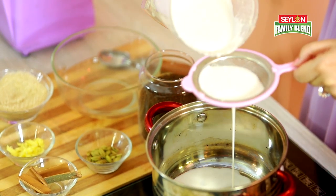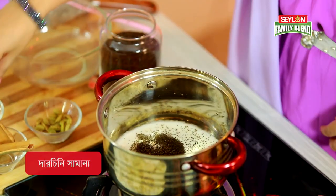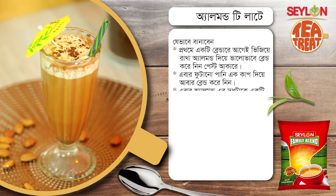We will mix it with almond milk and add three teas of almond tea, then add a stick. We will continue mixing with almond milk and add a little ortade.